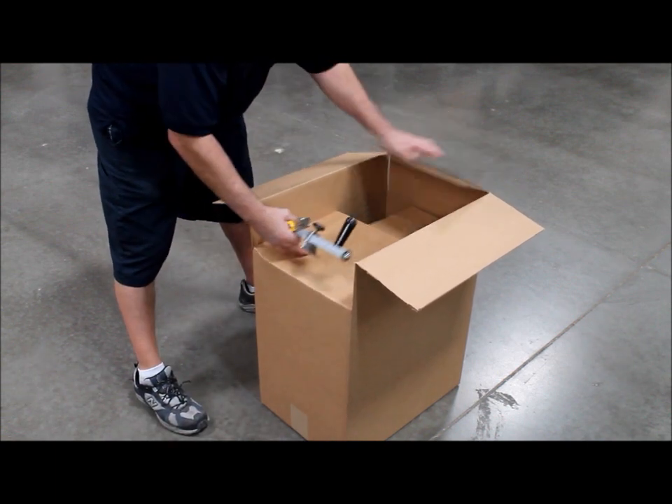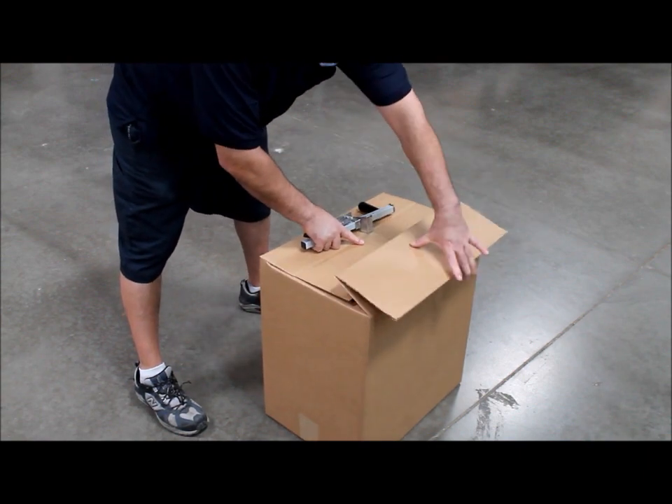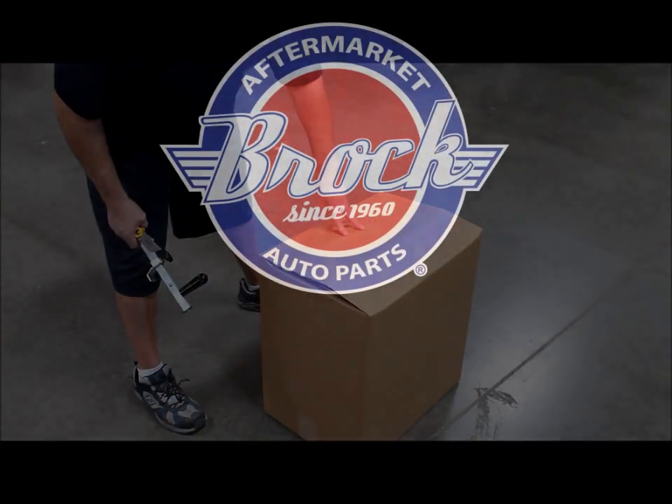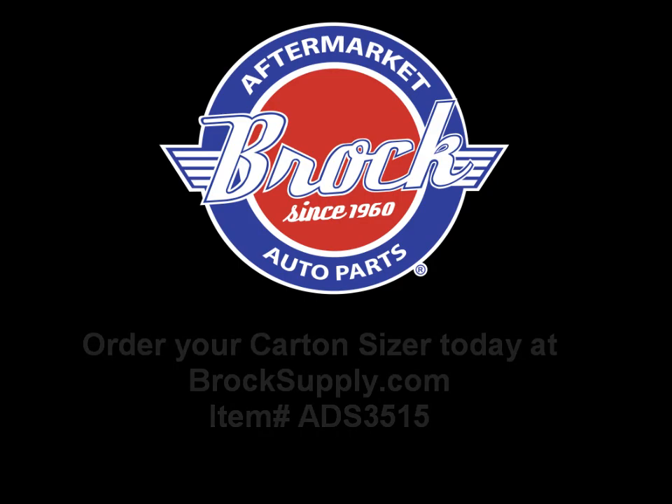You now have a resized box ready to be secured and shipped. No matter how big or small your operation is, no matter how often you ship, you will always save money when shipping the least dimensions possible. Get a carton sizer for every shipping workstation you have and start saving.